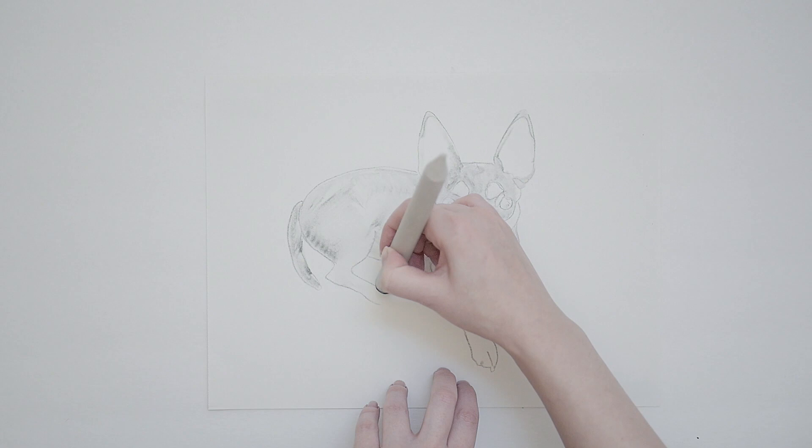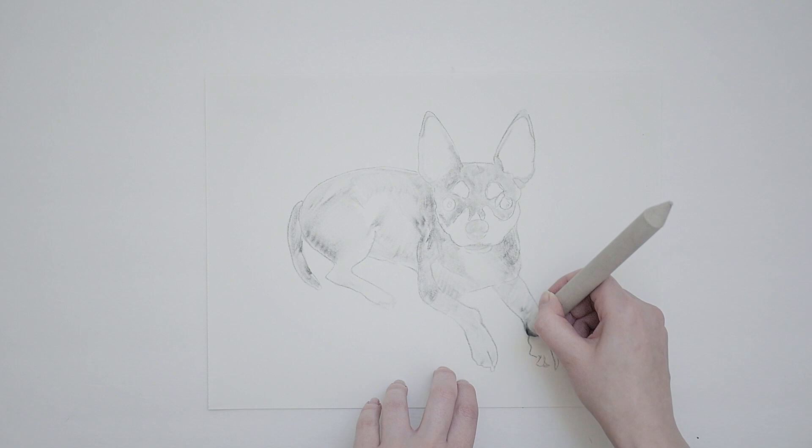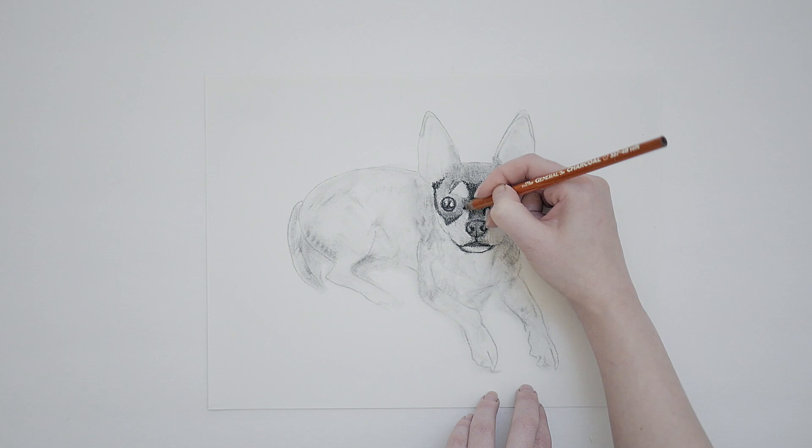One thing I do when drawing a subject is begin filling in mid-tones. This typically means using a blending stump or cloth or tissue to get a good overall gray to the piece going. Almost everything falls in that mid-tone range and there are only pops of darks and lights. Now you can add a darker pencil such as 4B or 6B or charcoal to reinforce some of those dark areas. Start with the eyes, nose, and mouth and work outward from this point.